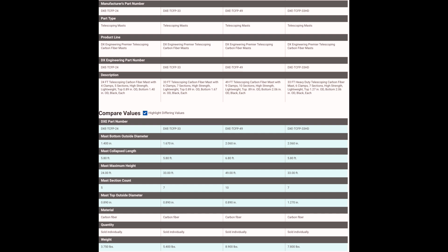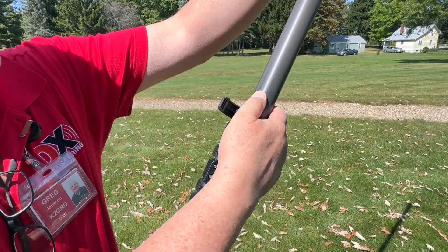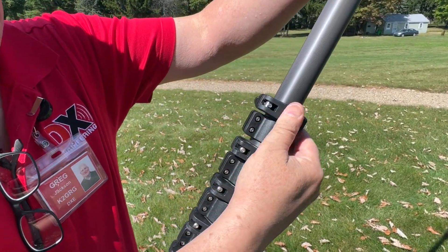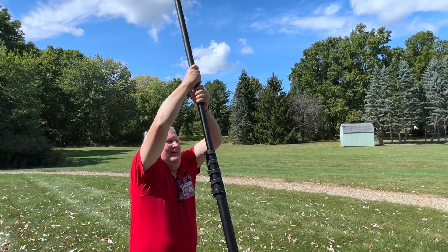All these masts are made from high-strength, lightweight carbon fiber, and are very strong and rigid. Each mast includes lever-action cam locks, which secure the next smaller tube in place. These clamps do a great job of keeping the mast from slipping back down on itself.